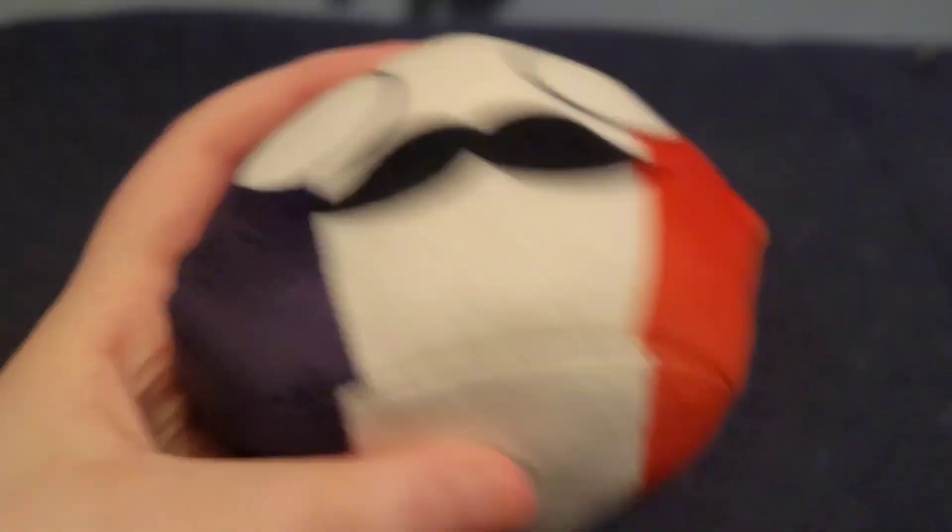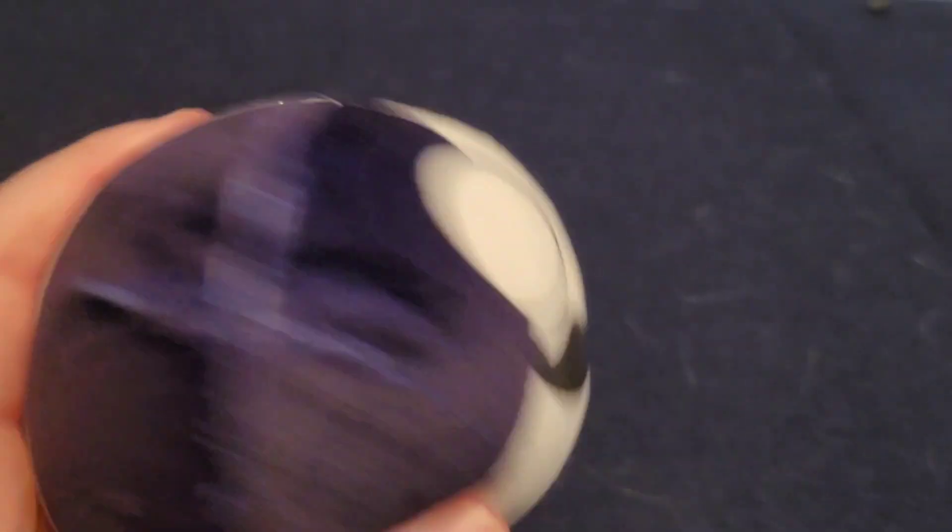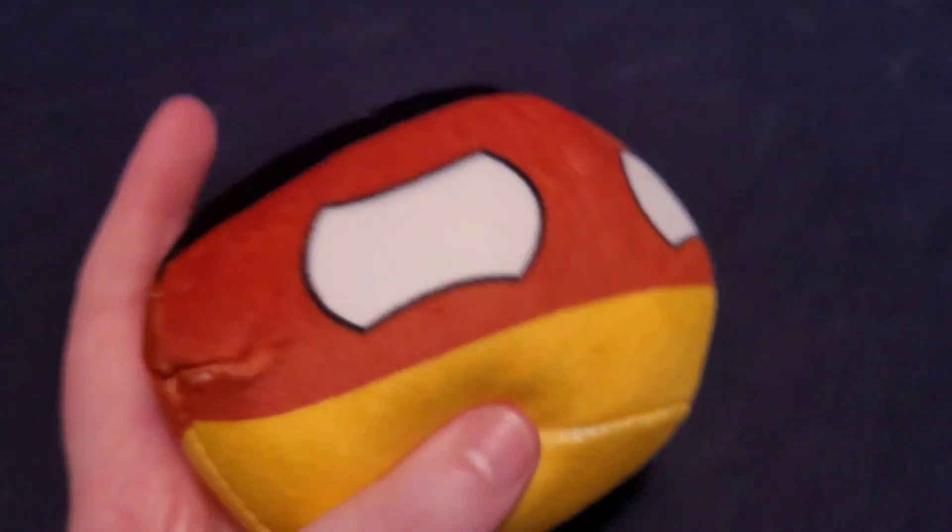Next one we have is France. It looks cute — it's got eyes and a mustache. You can see the blue stripe and the red stripe and it looks great. Next one we have is Germany. Wow, he looks worried. He has a black stripe, the red stripe, and the yellow stripe, and he looks worried. It looks cool.